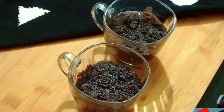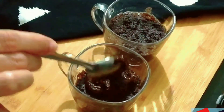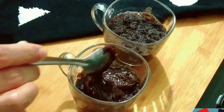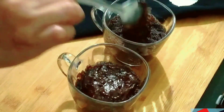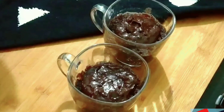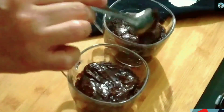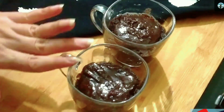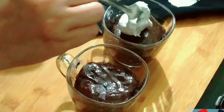Now we will do the decoration. First of all, I will add melted chocolate. You can also make this recipe in layers. I have melted dark compound chocolate and we will add it. You can also add dried fruits for the children.